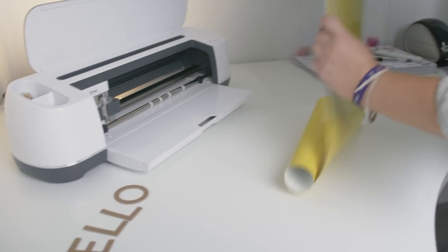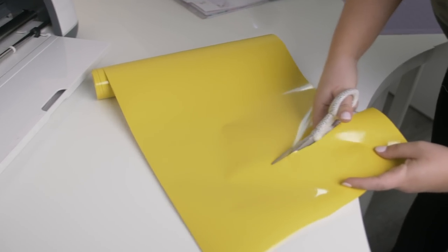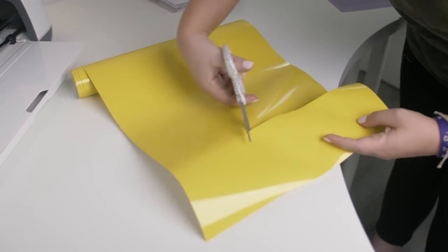When my vinyl has been cut, I'll peel it away from the mat, trim away the excess, and weed to place it onto the canvas.